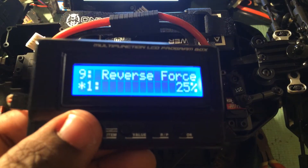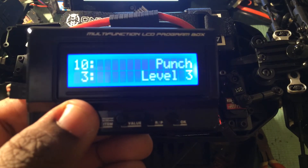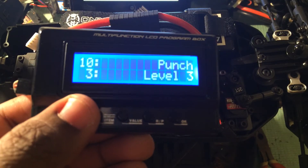Nine, your reverse force — either 25 or 50%. Ten is your punch or start mode. You're going to have 9 settings here.